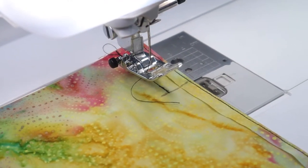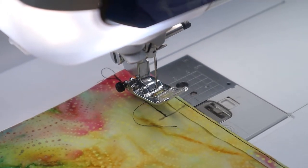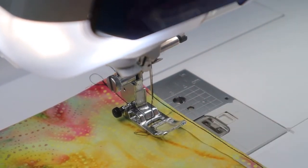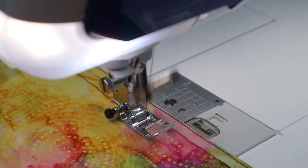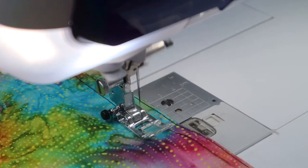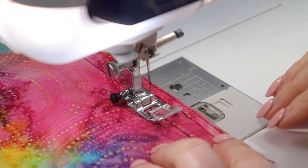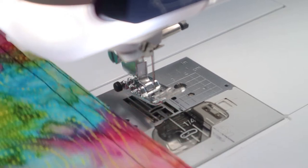The next step is to set your machine to the longest stitch length that it has — so I'm setting mine to five — and now I'm going to sew in between these stitching lines, using that two centimeter seam allowance line. This is a large stitch length and is just temporary; it will be unpicked once the zipper goes in. Don't tie up at the beginning or the end of this stitch.